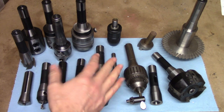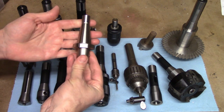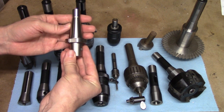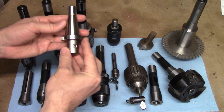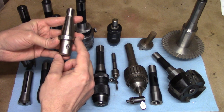The R8 can also be found on some smaller CNC mills, but it's much more common to find variations of the 30, 40, and 50 tapers, with 40 probably being the most common. These tapers are available in a wide variety of flavors such as CAT, BT, or NMTB, just to name a few. This one happens to be an NMTB 30.